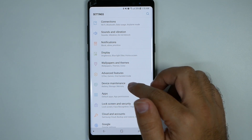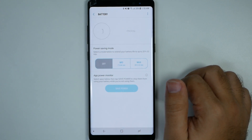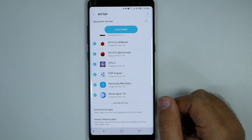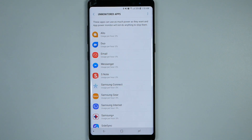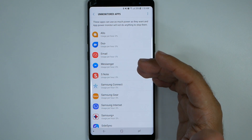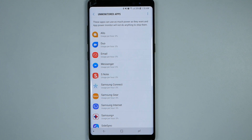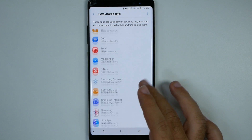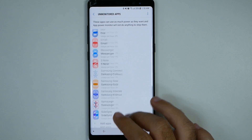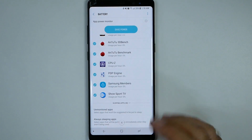Then you're going to want to go to Device Manager, then Battery, then Battery Usage. At the bottom you are going to see which apps are unmonitored. What this means is these apps are able to run freely and will never go to sleep — they will always be running in the background. Some of these make sense, like instant messenger or Facebook Messenger, because you always want those running so you get messages immediately. However, you can take some of these off, or add ones you always want running. These are apps that will never go to sleep, so keep that in mind.